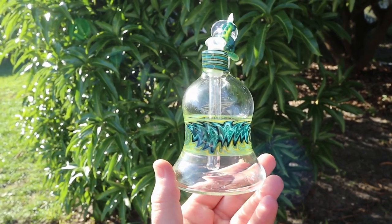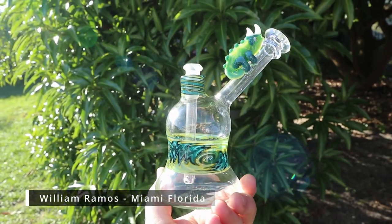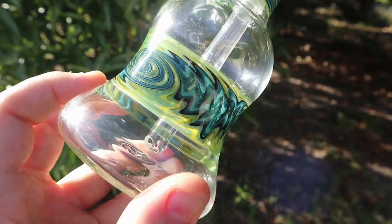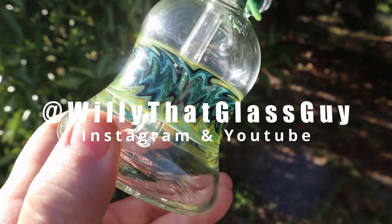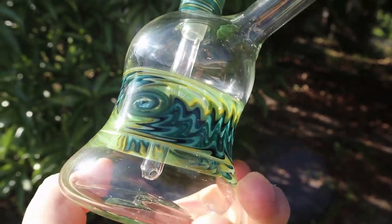What's up everybody, thank you for clicking on the video. If you're new to my channel, my name is William Ramos. I'm a glass artist based here in Miami, Florida, and I also go by Woody That Glass Guy on Instagram and here on YouTube. Let's get into it.